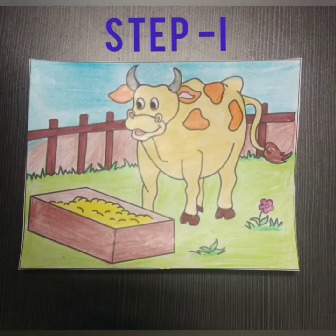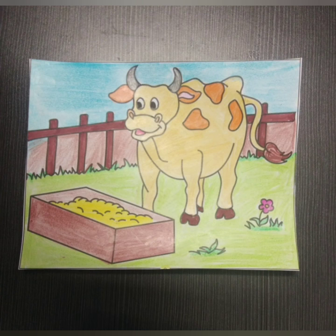Let's learn how to make a 10-piece puzzle. For this, you need a picture of any character, a portrait, or you can create your own scene.